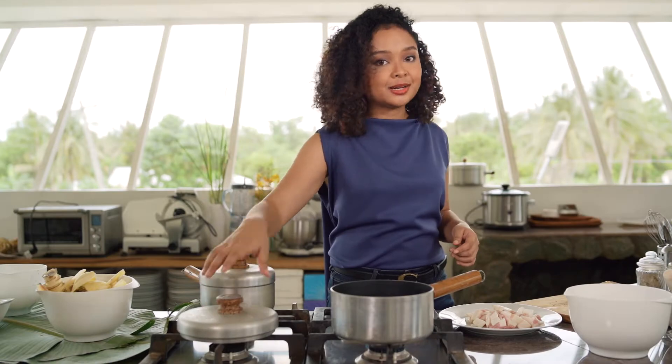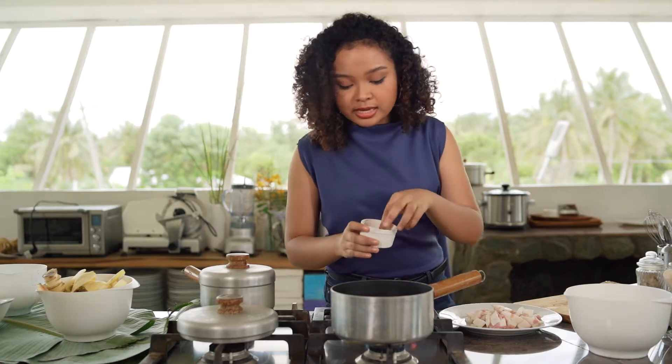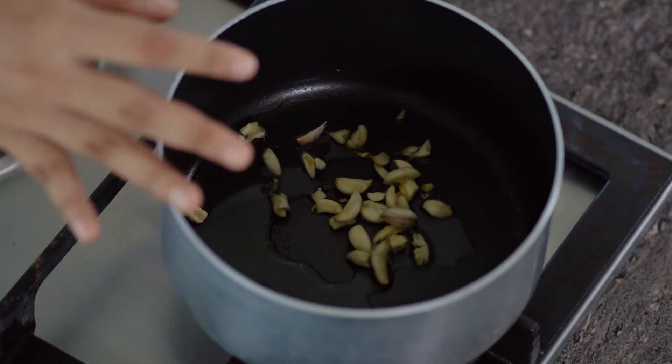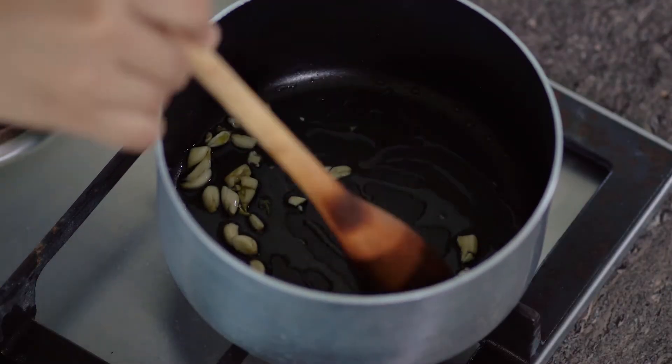Now to start cooking our Sisig na Puso ng Saging, we're going to heat some oil in a pot. For this recipe, we're going to be using Ilocano garlic — a tiny type of garlic available locally. In Filipino cuisine, particularly Kapampangan cuisine, they like to sauté their garlic first and get a nice, beautiful golden brown.